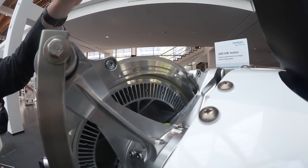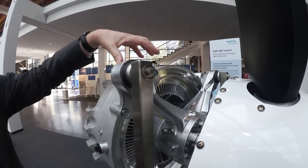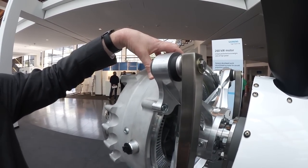This is the rotor, while in the outer part — in the stator — there are the copper windings and the direct cooling.